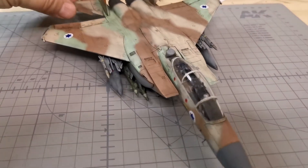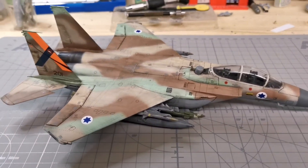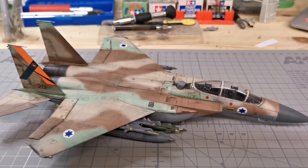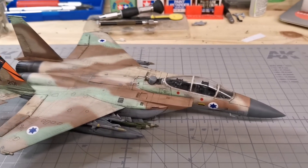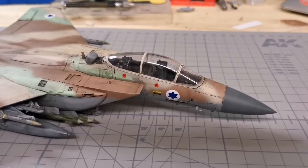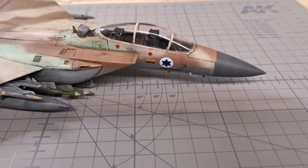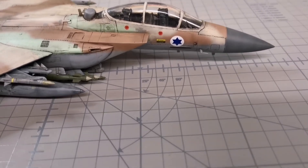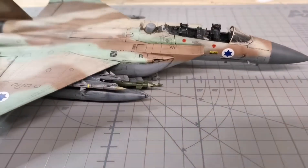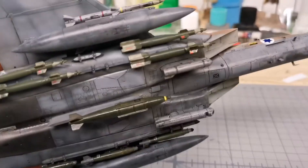This is the one that accidentally went off my bench two years ago when my kids were playing, so I had to salvage and fix a lot of parts. The windscreen is broken so I can't fix that one, but considering how much damage it had on it, I'm pretty pleased with it anyway. It looked terrible after it bounced off the concrete floor.